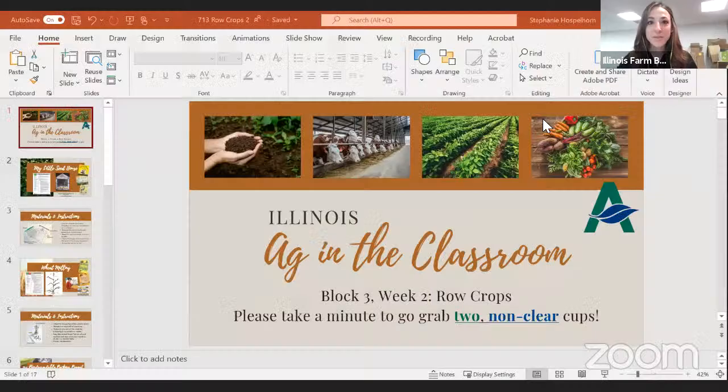Good morning everybody! We are in Block 3, Week 2 of our summer virtual teacher training sessions.